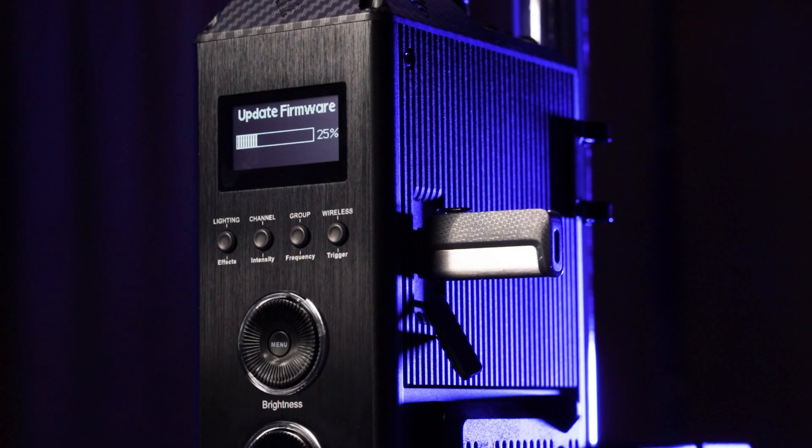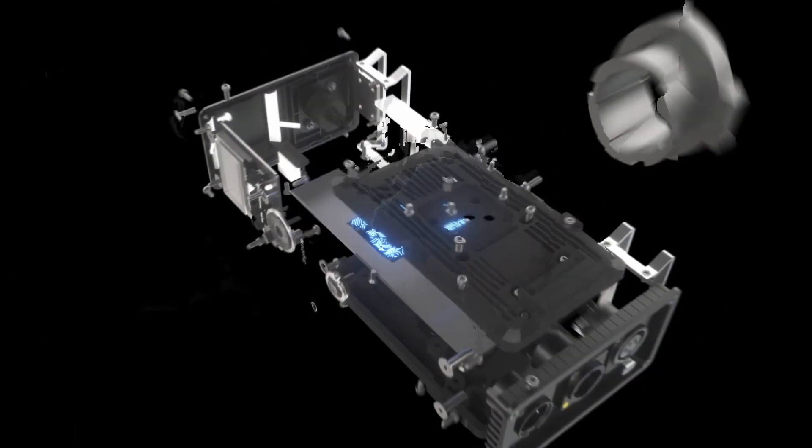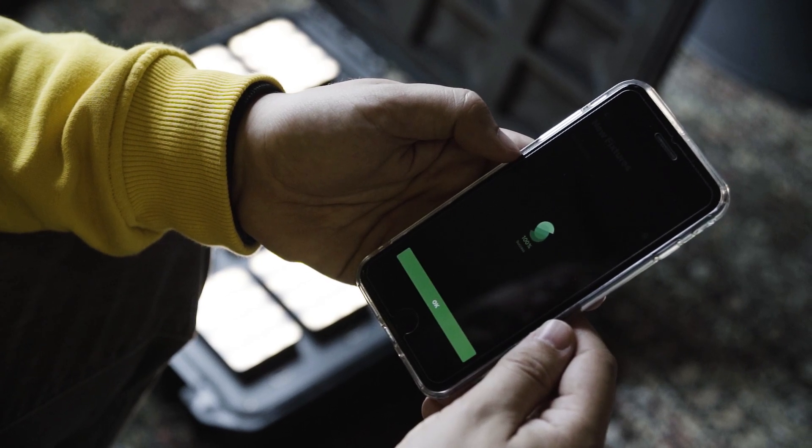If you continue to have any issues with this process, please contact our customer support team via www.aputure.com/support. The second method for performing a firmware update is via the Sidus Link OTA, or Over-The-Air Wireless Updating System.